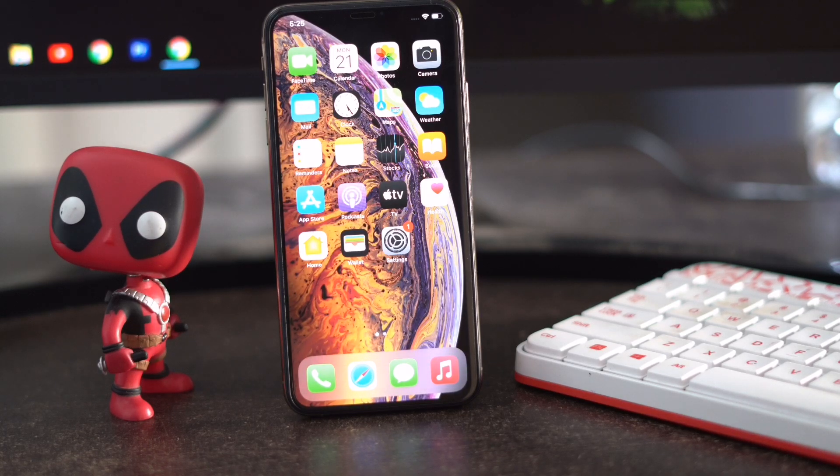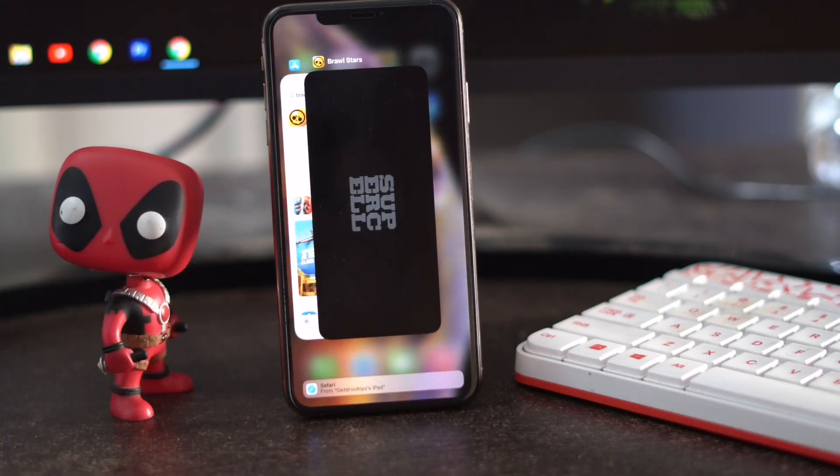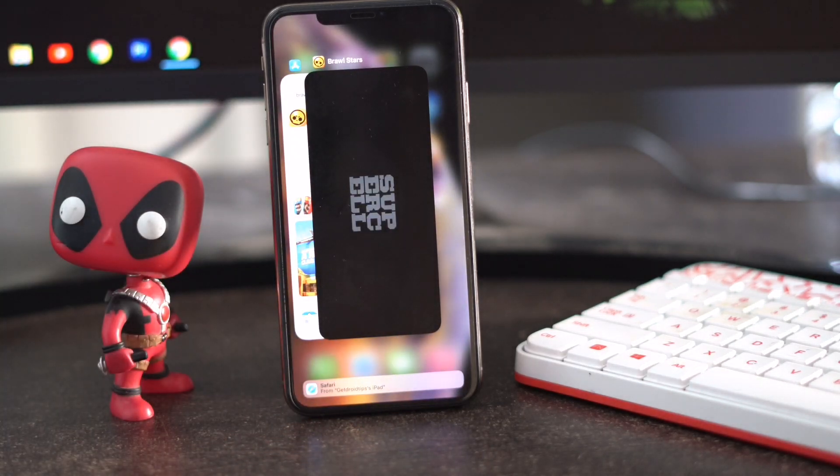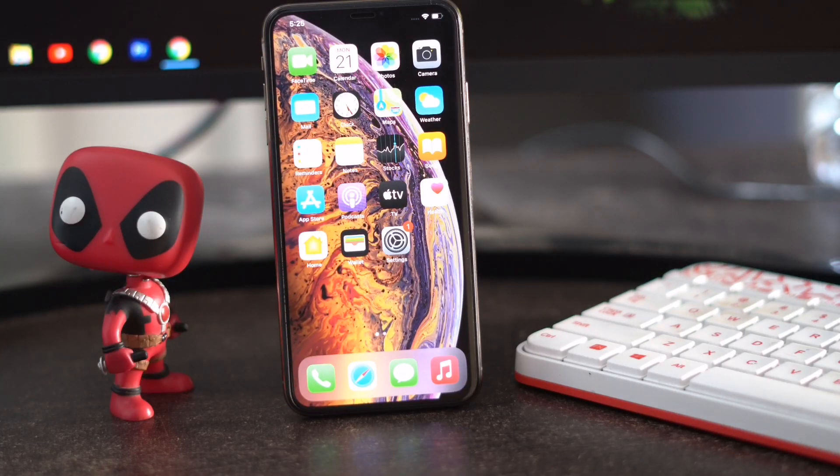The first thing you have to do when you're having this issue is check for any apps running in the background. If any apps are running in the background, you have to force quit the camera and such other apps — just throw them away and clear all the apps running in the background. This is the first step.